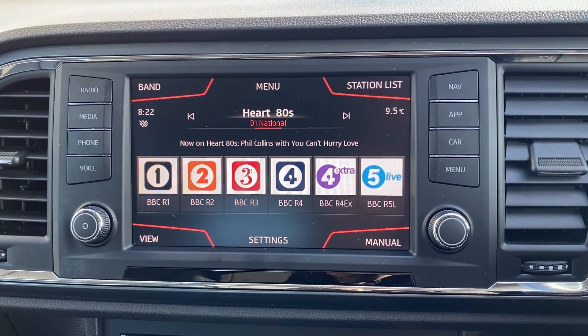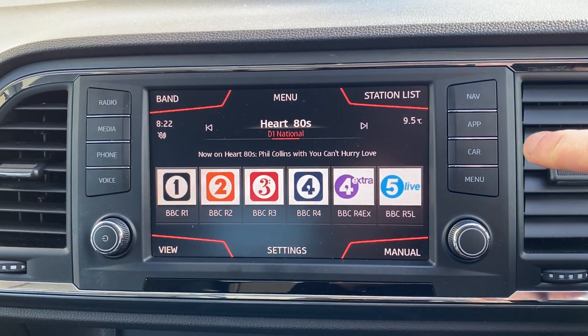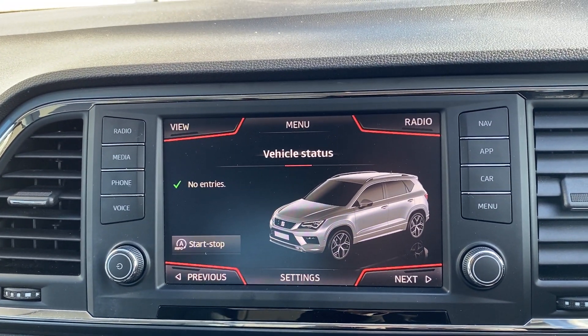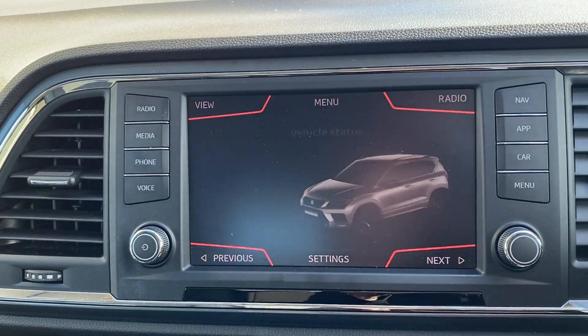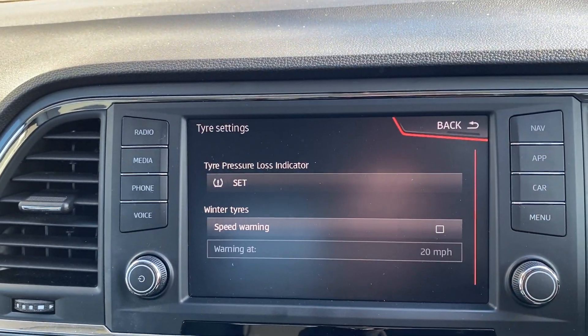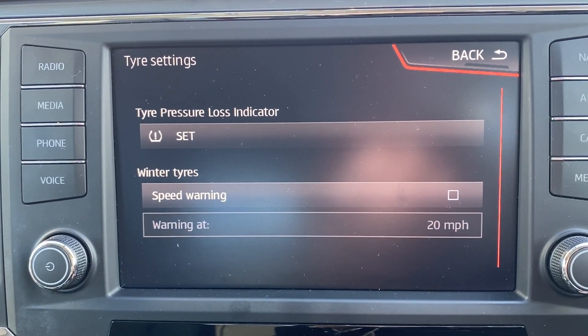pretty much the same across the whole of the range. So with the ignition on, if you pop down to the second from the bottom — on this one it says 'car' — push that one in and it brings up the car's vehicle status. This bottom button here that says 'settings', push on that one, and then the second one down says 'tyres'. If you select that, the top one says 'tyre pressure loss indicator set'.